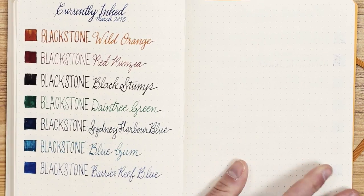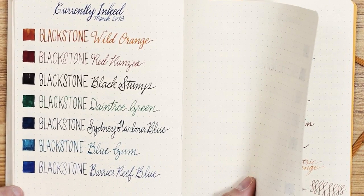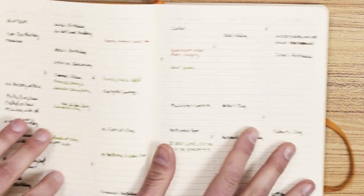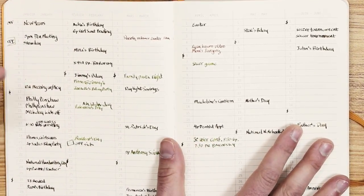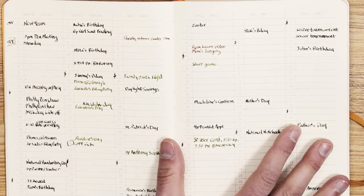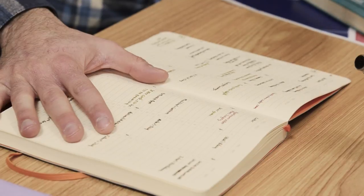I find with this paper, it's a lot smoother than the Leuchtturm. One of the other features I really liked about the Goal Book was the perpetual calendar — it's not necessarily based on a whole entire year, so it's not dated with the days of the week. You could pick this up at any point during this year, next year, whatever, and it's not going to be specific to a particular year.